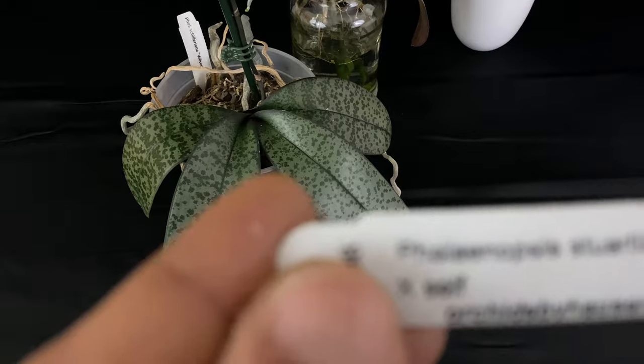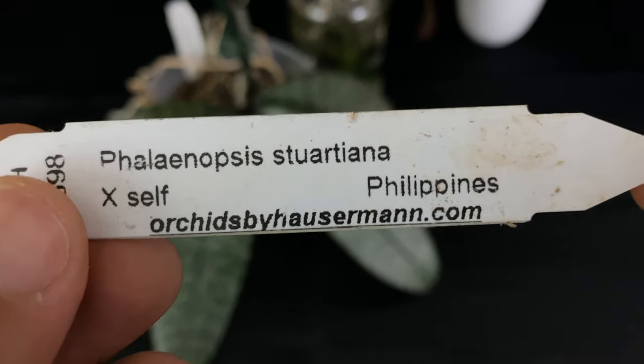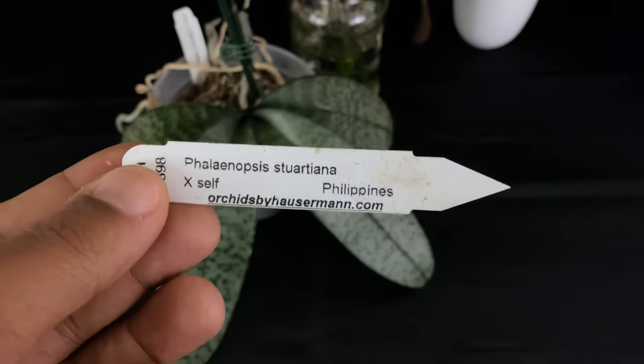I also have a Phalaenopsis called the stuartiana, from the Philippines, which is very similar. I will show it to you, but you must stay tuned.